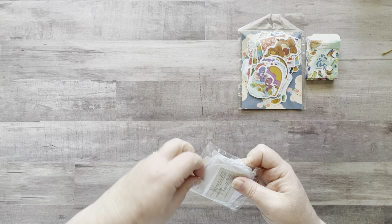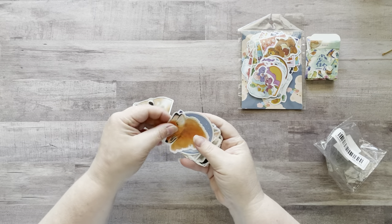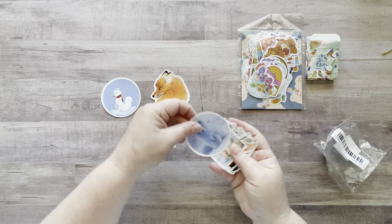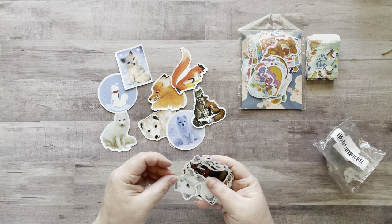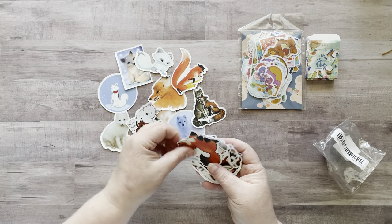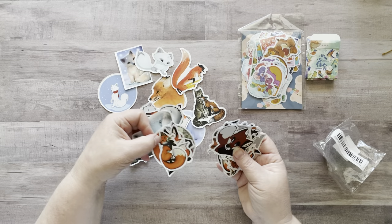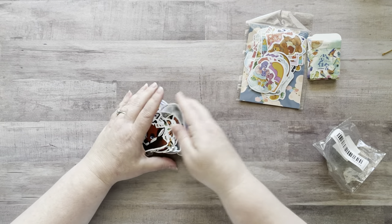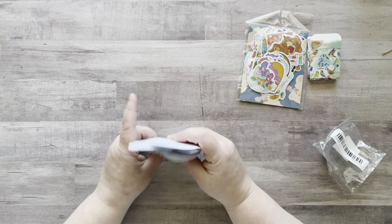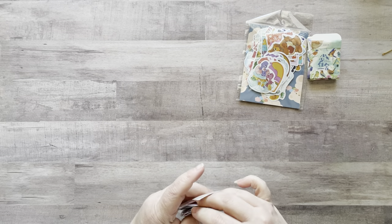Then I got vinyl fox stickers. My dog Xena looks like a fox — she's orange and white, so I wanted these to incorporate when I do my art. They'll be great in my fall glue books. There are lots of different styles of foxes in here: cute and artsy, all different styles. Love those.